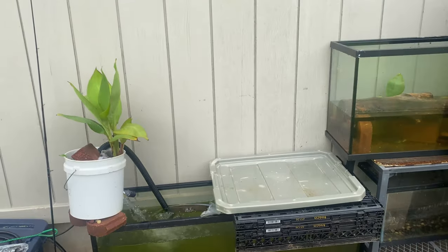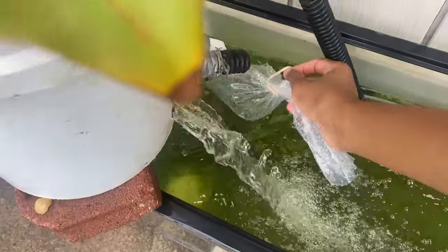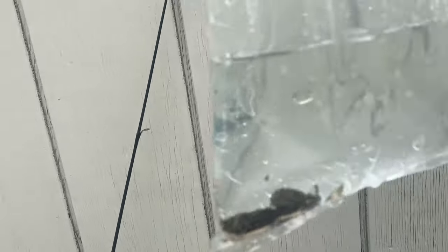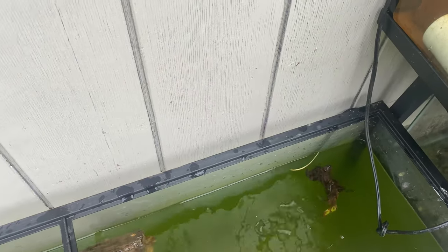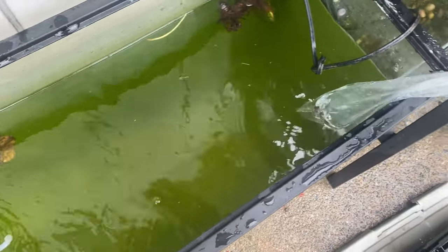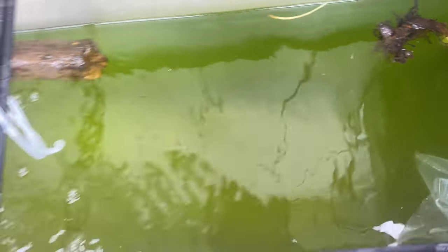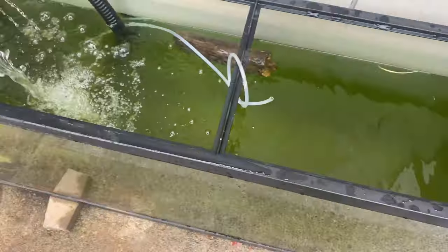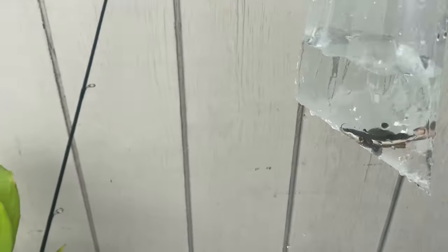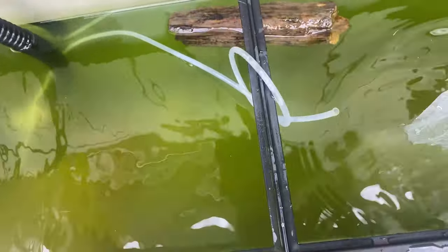After about 20 to 30 minutes of acclimation, we're gonna put our new little red-tailed catfish Kirby into the 55-gallon aquarium with my albino tiger Oscar. I'm just gonna do this with one hand. The bag is super warm — I'm gonna drain out some of that water. You got Kirby, our big red-tailed catfish. Make sure your hands are wet before you handle them.